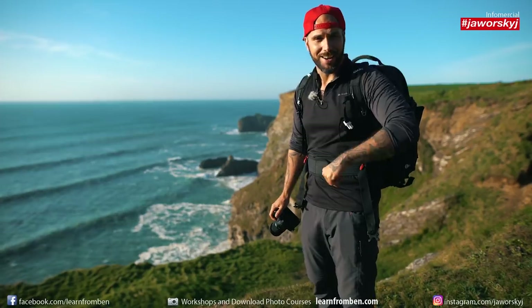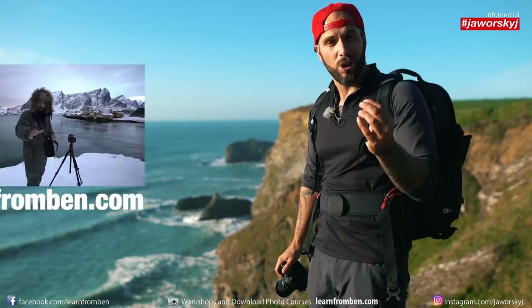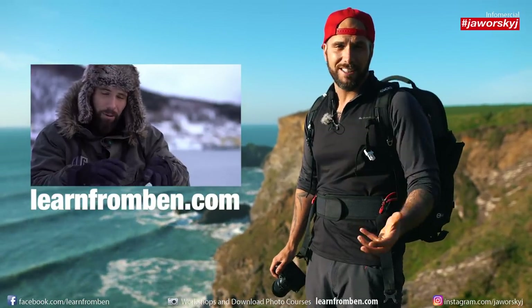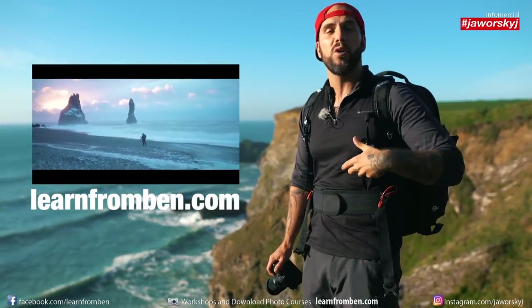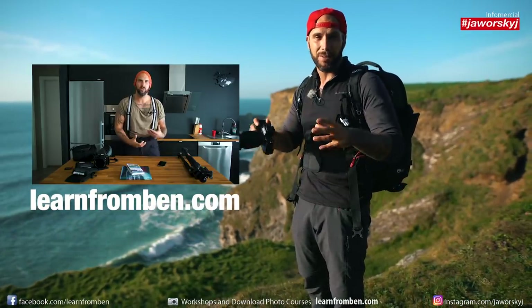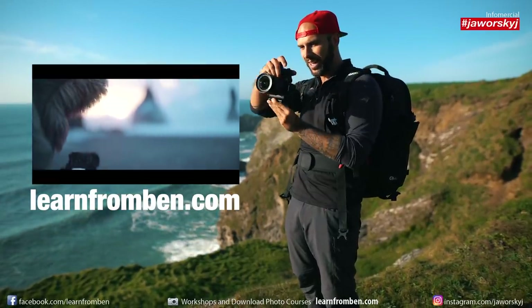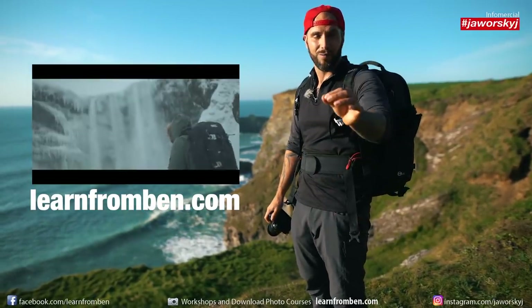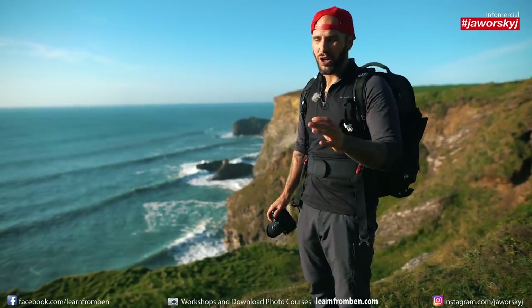Quick note: if you want to learn more about landscape photography, check out learnfrombеn.com — my website with full courses on landscape photography. We filmed a brand new course in Iceland where I teach more advanced techniques, including vertical panoramas and using a tripod nodal adapter. This simple panorama technique is just the beginning; there's a lot more to explore.